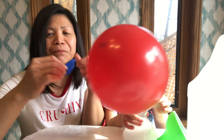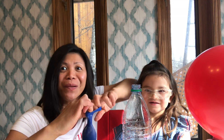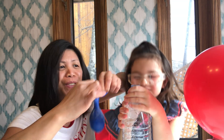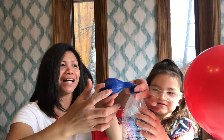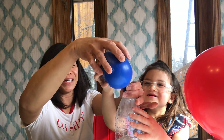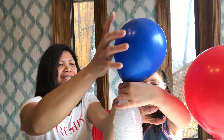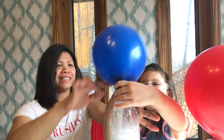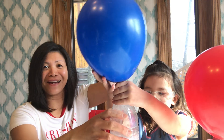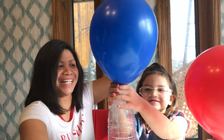Now I'm gonna use a blue balloon and a bottle — one little bottle, guys. Are you ready for the balloon? It will blow up bigger! Hopefully it's bigger than the last one! There's a lot of baking soda in there. Look at that guys!